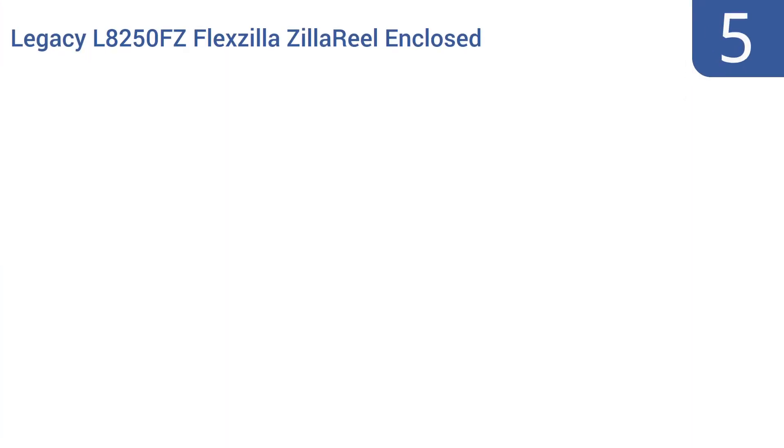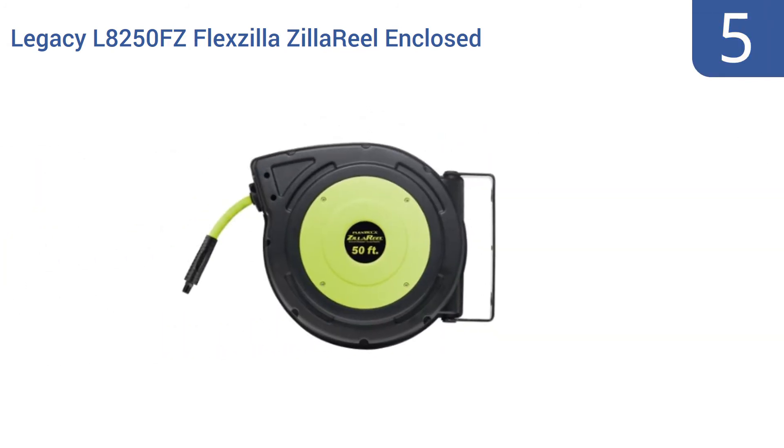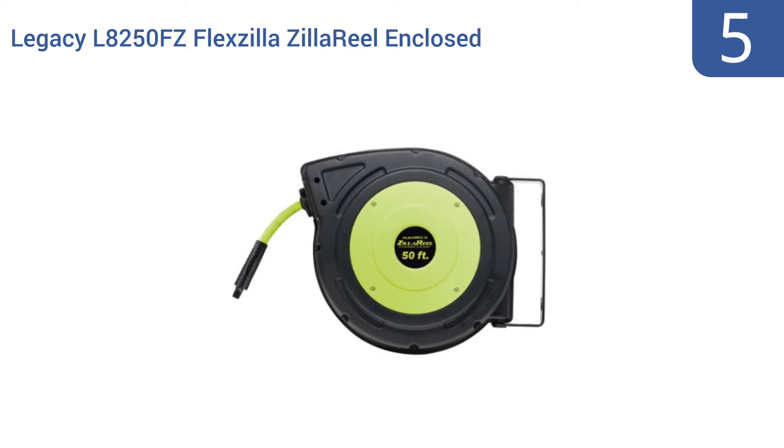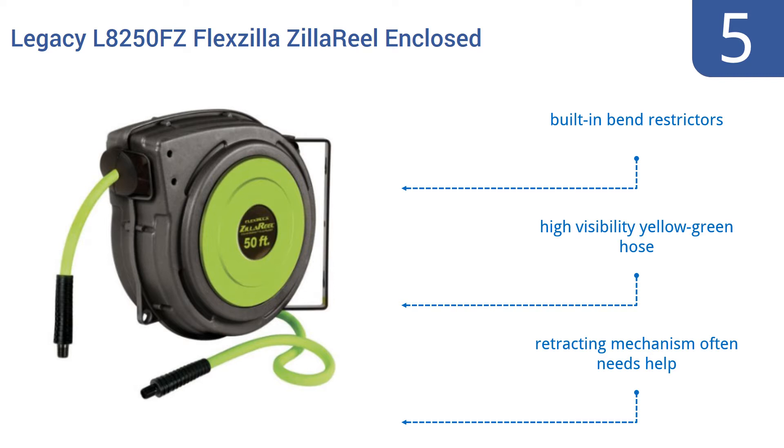At number 5, the Legacy L8250FC Flexzilla Zilla Reel enclosed plastic air reel offers reliability in all weather conditions, making it a good choice for use at gas stations, marinas, and other places where outdoor use is common. It has anodized aircraft-grade aluminum fittings and comes with built-in bend restrictors and a high-visibility yellow-green hose. But the retracting mechanism often needs help.